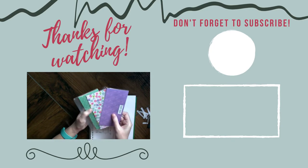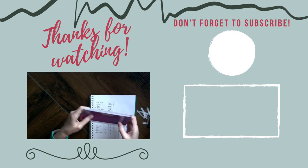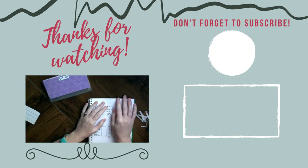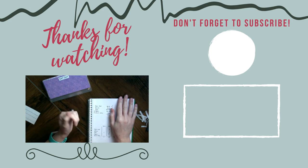There we have it — cash envelopes stuffed! We will see how it goes and if it helps me to curb my spending, because that has been an issue. Thank you all, have a great day, and I will see you later. Bye!